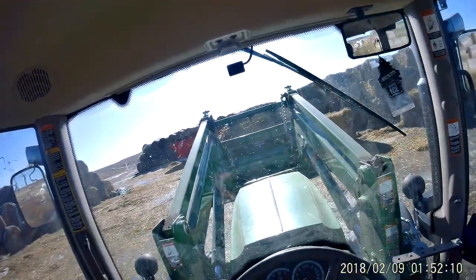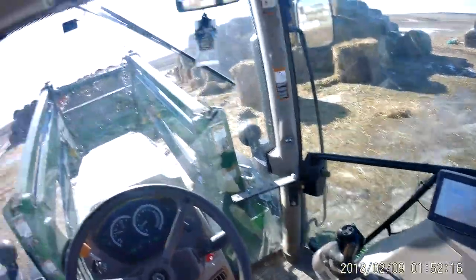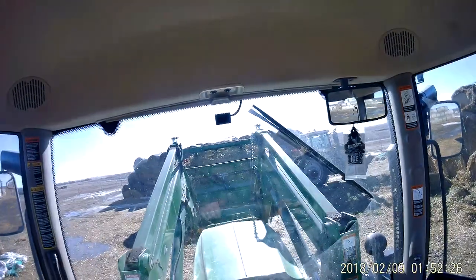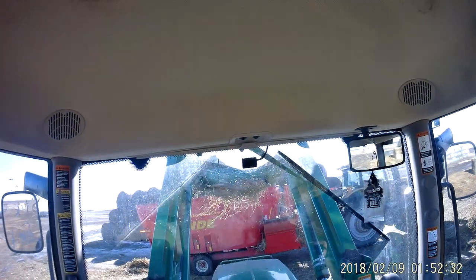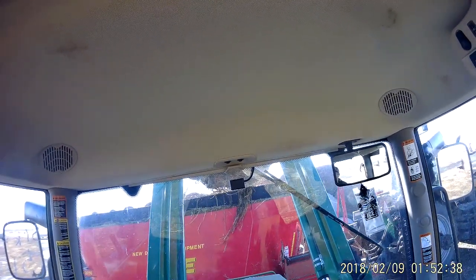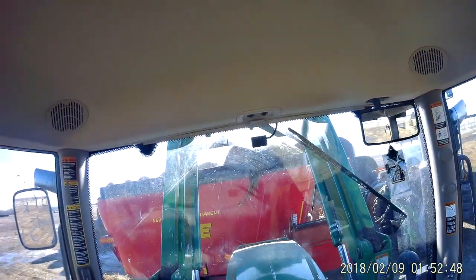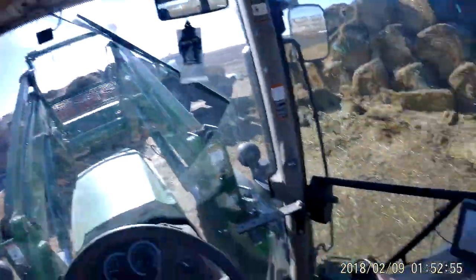The way this works is you have a left-hand forward and reverse, and it keeps it in the same gear, kind of like an automatic car. You hit the gas and you can go at whatever speed you want. When I'm coming up to load, I let off the foot pedal and I slow down. The nice thing about the John Deere is if I put it into neutral from forward or reverse, there's an automatic braking as you do that, which is really good for loader work.